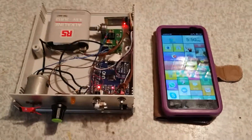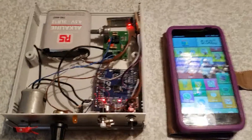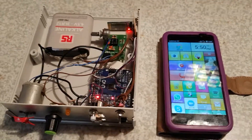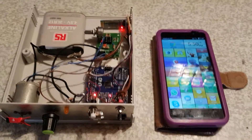Hi, so this is the Submarine Simulator. It doesn't look like a submarine, but it's to demonstrate the Bluetooth connection for controlling various devices on our project submarine.